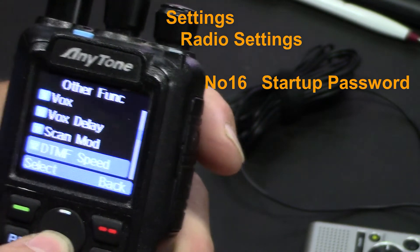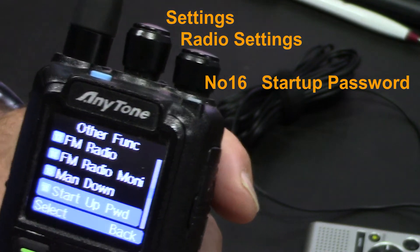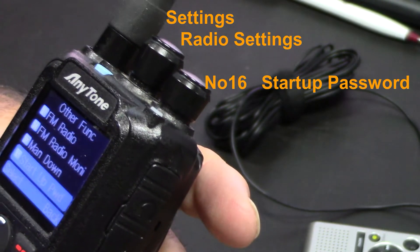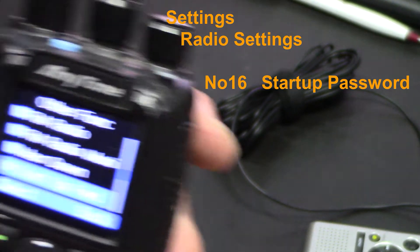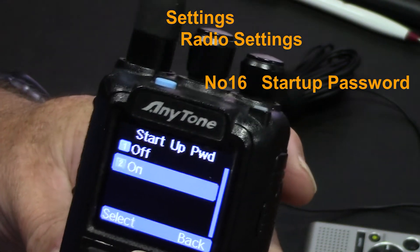So it's 'Startup Password' — that's setting number 16. I'm going to select that and turn it off.